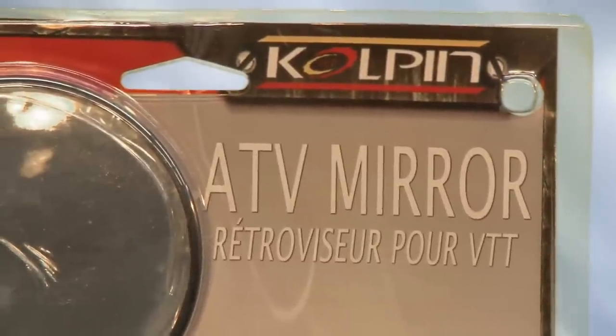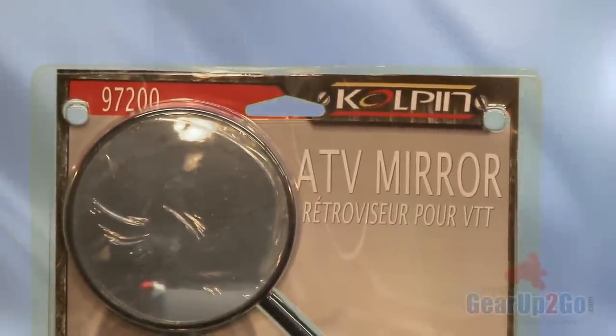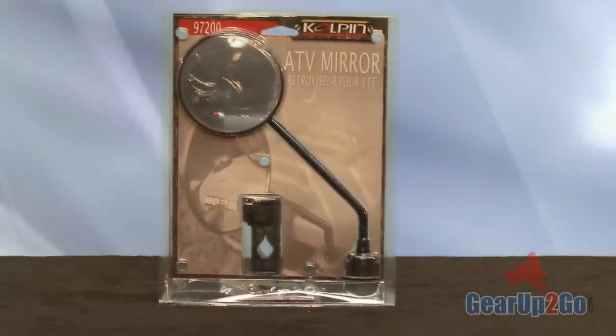In this review we're going to talk about the ATV mirror made by Kolpin, item number 97200. We're going to open up the package and take a look.